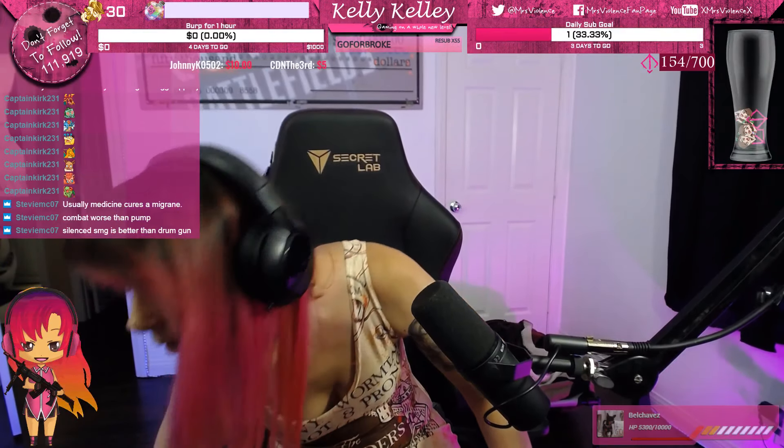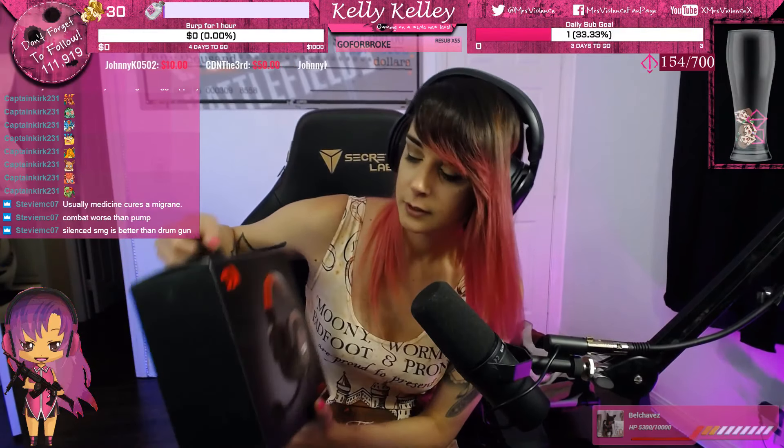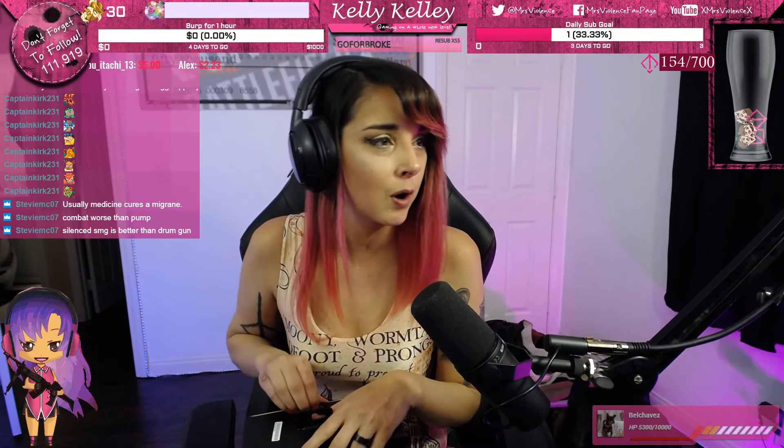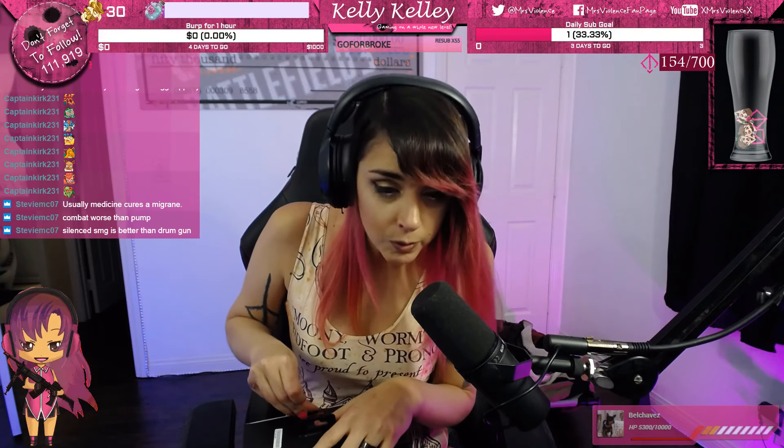My friend whatisajen on Twitter and Instagram is working with Red Dragon, and they sent me over some stuff to show you guys, unbox, and leave a review. I'm just going to be unboxing them today — I'm not going to be doing a review at the moment. Thank you so much Red Dragon and Jen.